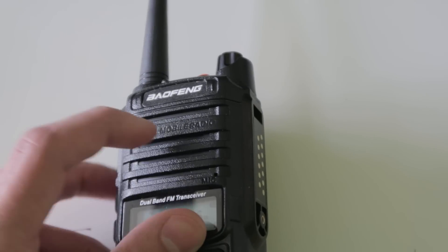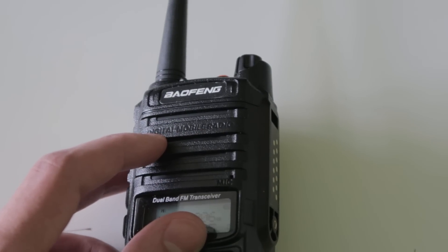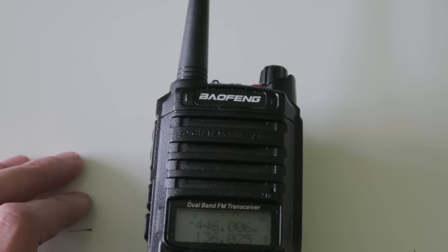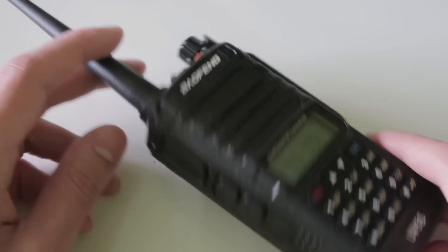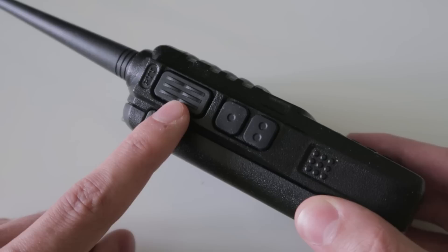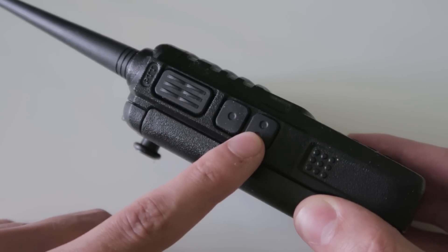Strangely, the radio has 'digital mobile radio' written across the speaker. I don't know why they put this here as it isn't a DMR radio — it only does FM. On the left side of the radio there is a push-to-talk button, which is plastic, and two function buttons which feel like rubber.